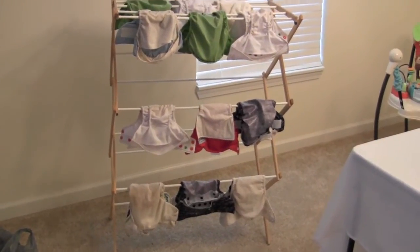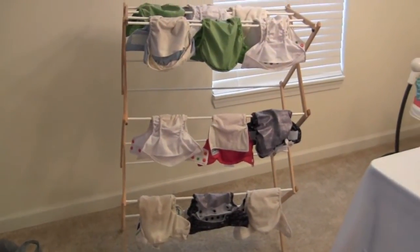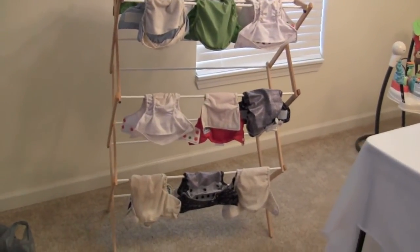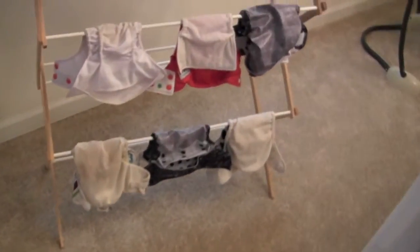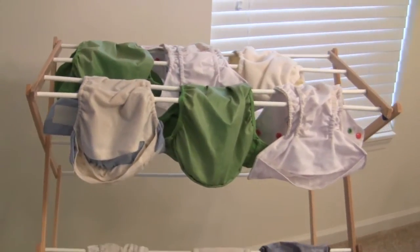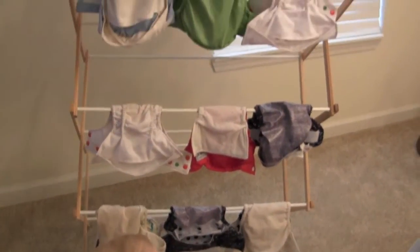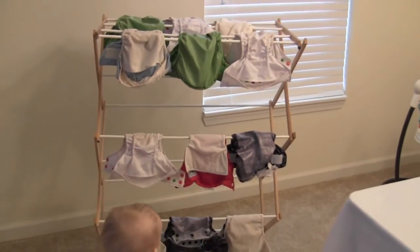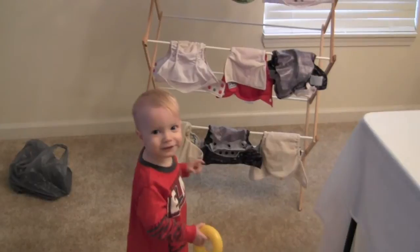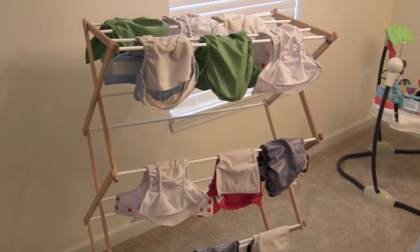Here we have our diaper covers on the line. I line dry inside in the winter, but it's a really pretty day so I might put them on the porch to get some sun. You can see I've got them hanging lightly on this little drying rack I got at Walmart. These covers are really thin, so they should be dry within probably four or five hours. And there's my little diaper model — Caleb!